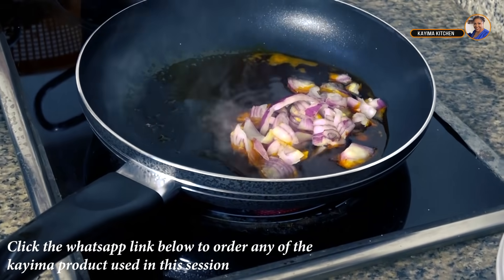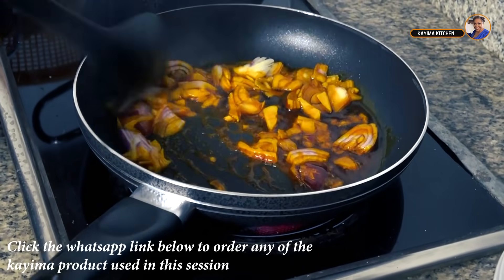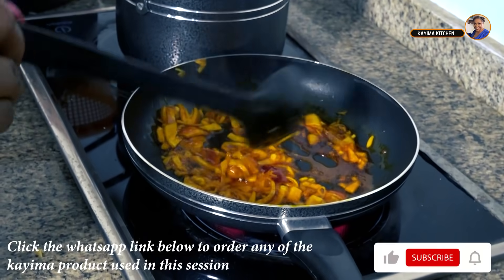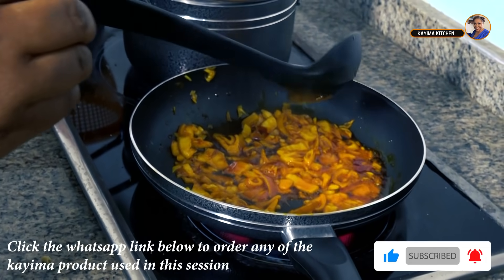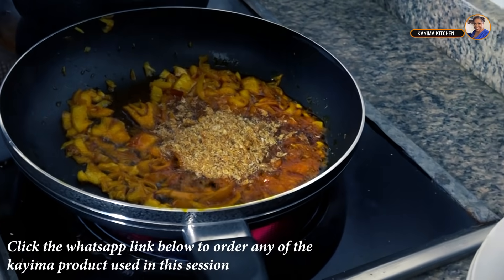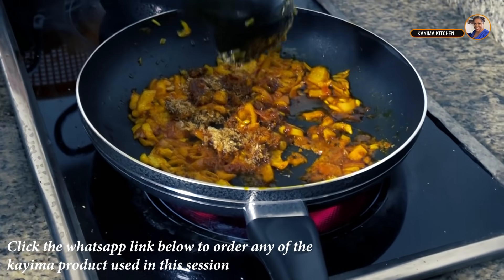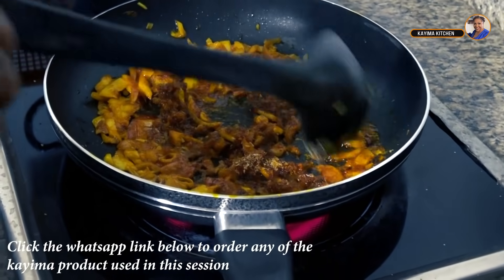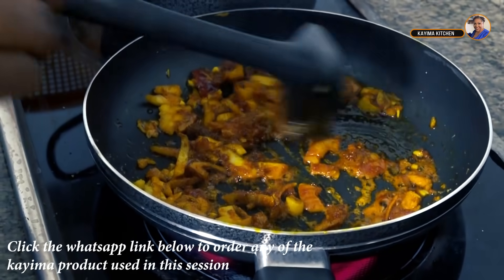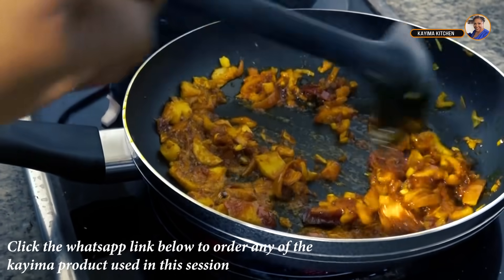I'm going to be adding some chopped onions, then adding some crayfish. This part honestly depends on how much you love crayfish. For this particular pigeon peas dish, crayfish is not compulsory — it really depends on you. If you don't want it, you don't have to have it. This is my own recipe, but please try it at home and leave me a comment telling me if you like it.